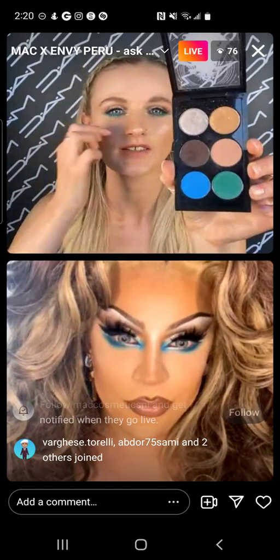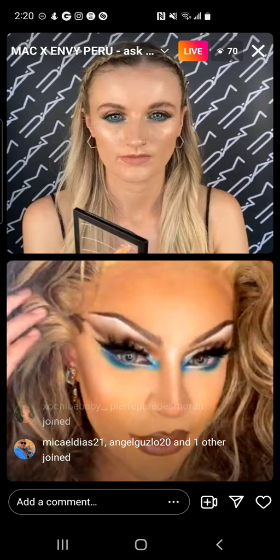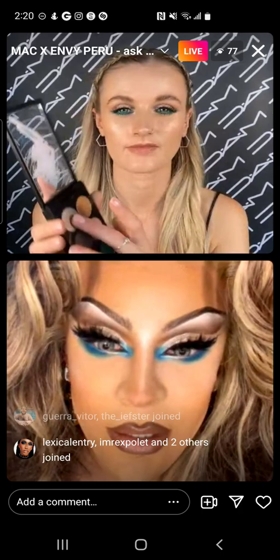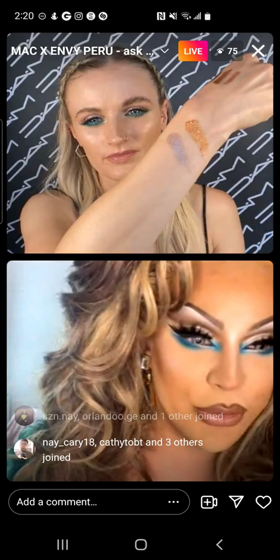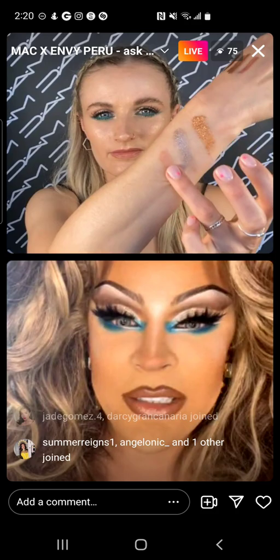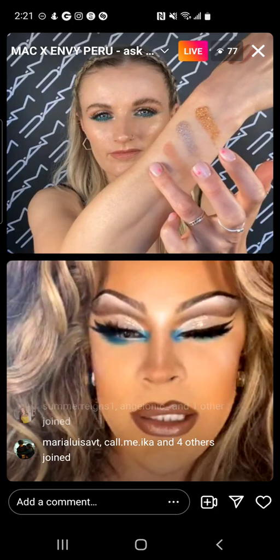I can swatch them if you want, but let's talk about the look. As you can see, blue and green is a beautiful combination. I've combined the blue in the palette with the green, and together — it looks very bright on camera but it's so bright in real life, my eyes are just popping. I always like a little inner corner highlight, which I did with the same colors plus a little shimmer, and on the eyelids I have this white and gold merging into each other.